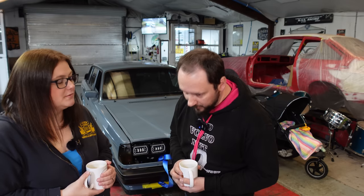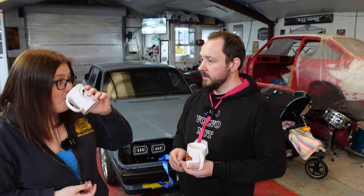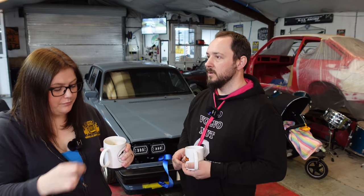Then it died. I was sat in it keeping the revs up — rum rum rum rum — all the warning lights came on and it just went silent. I thought, 'That definitely broke something.' All the lights coming up made me think it's definitely electrical.